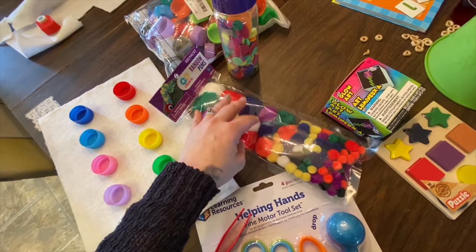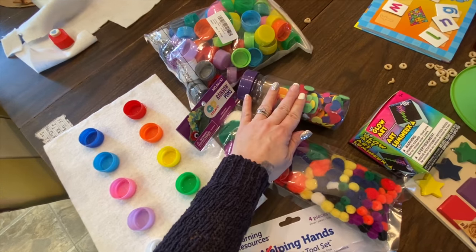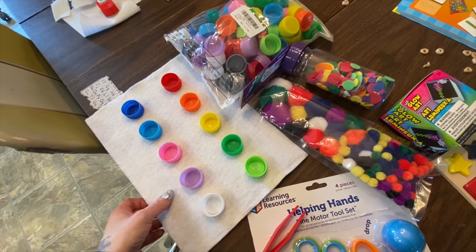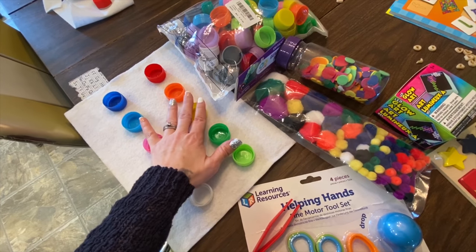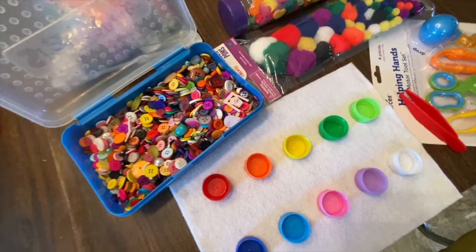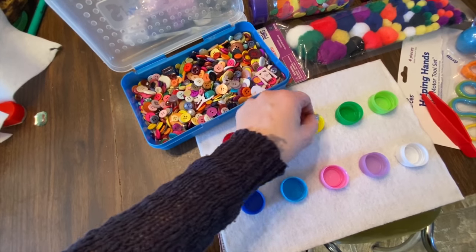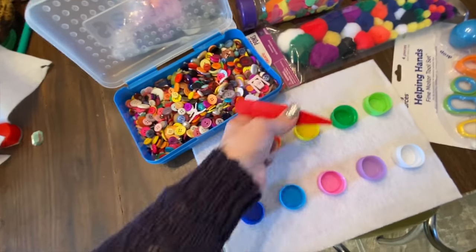We're going to be using a couple different things here. With the pom poms and the caps, you're able to place them in the color that matches — that's the goal of the cap sorting. I took a larger piece of felt on the back of a piece of cardboard, hot glued it down, and then hot glued all the caps down in rainbow color. So it's kind of a three-in-one activity: foam pieces, pom poms, and buttons all matched by color. If you want to make it harder, they can try to grab them with a grabber and put it in the matching color.